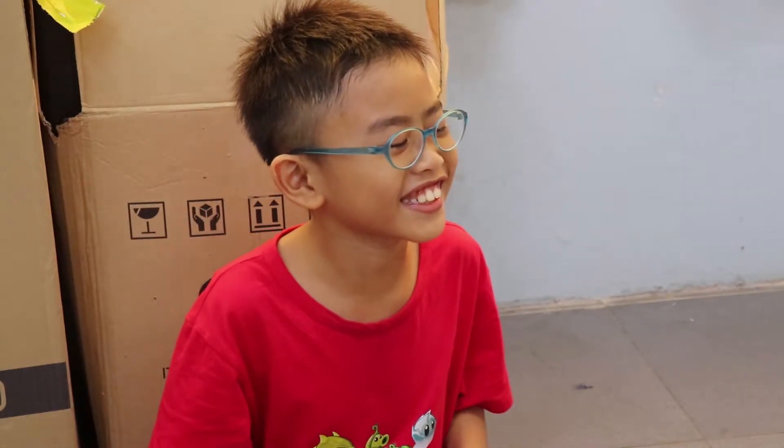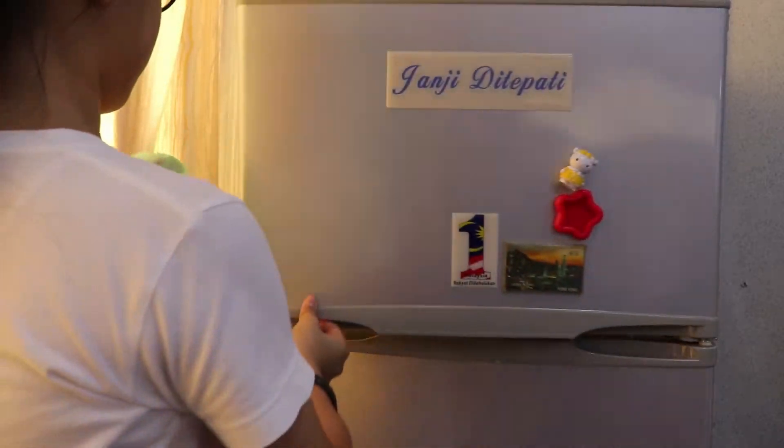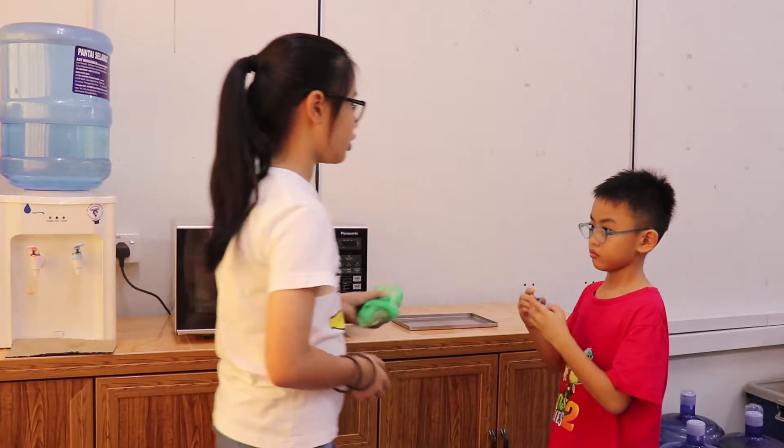Mom, I want to eat five chicken. Okay. You have to wait 30 minutes. Oh no! I want to eat now! You have to wait.